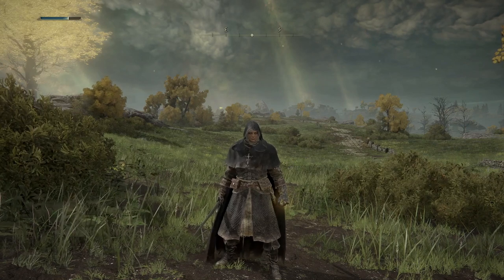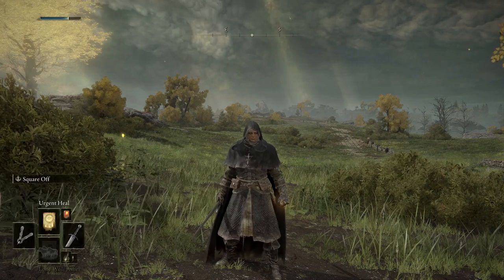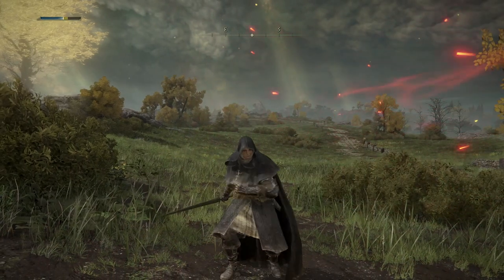Hey everyone, I'm in Elden Ring. Here I want to show you how to use incantation magic. This is one of the two types of magic available in Elden Ring and I think it's pretty cool because it lets you do stuff like this. This is Flame Sling. Boom!